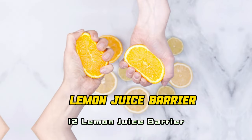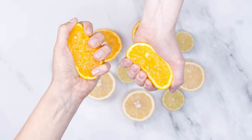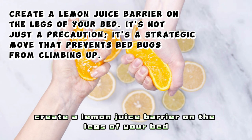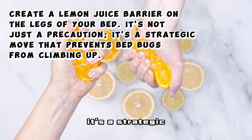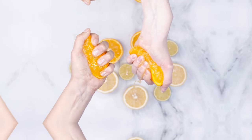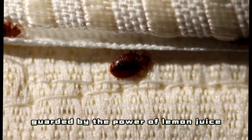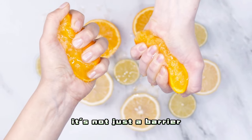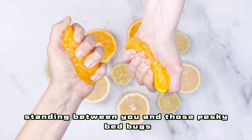12. Lemon Juice Barrier — A Citrus Shield for Bed Legs. Create a lemon juice barrier on the legs of your bed. It's not just a precaution — it's a strategic move that prevents bedbugs from climbing up. Your bed transforms into an impenetrable fortress, guarded by the power of lemon juice. It's not just a barrier, it's a citrus shield standing between you and those pesky bedbugs.